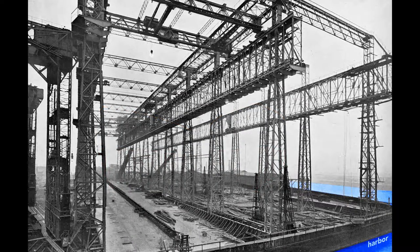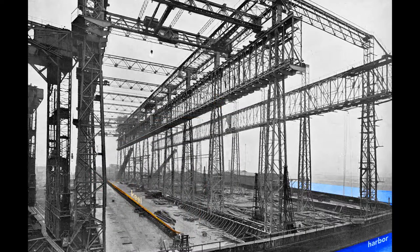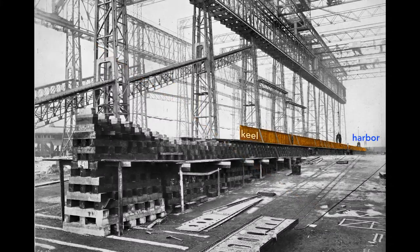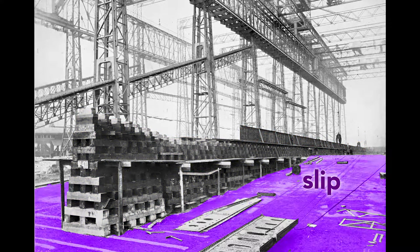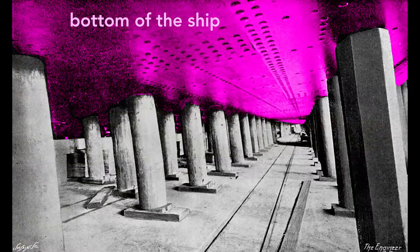When completed, the Olympic's stern, or rear end of the ship, will point toward the harbor. The ship's construction starts with its keel, seen here as a long, dark shape. The keel is the backbone of the ship and gives the ship rigidity. Looking at the keel from the land side, we see the keel blocks that support it. These wooden blocks, typically pine, separate the ship from the slip — the concrete floor of the gantry. Each keel block stands about five feet high, creating a space under the ship for workers to construct it.